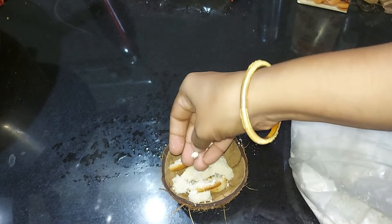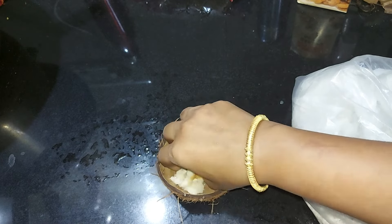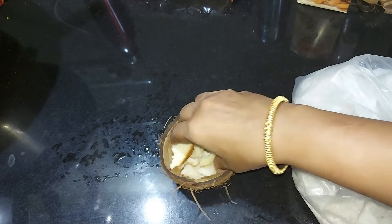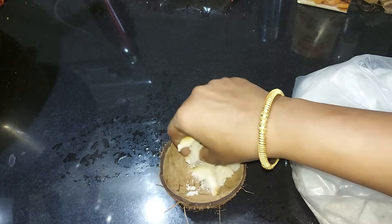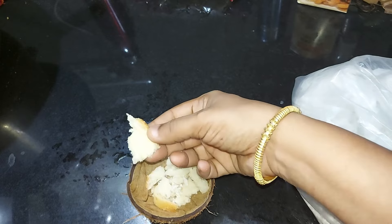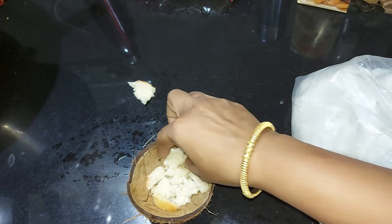We will put it in the bowl. If it is dry, we will put it in the bowl. Now, let's mix it. We will put the kitchen slabs in the kitchen.